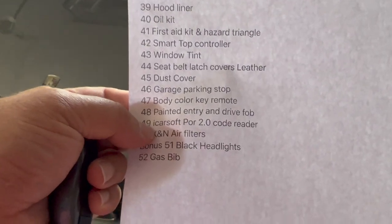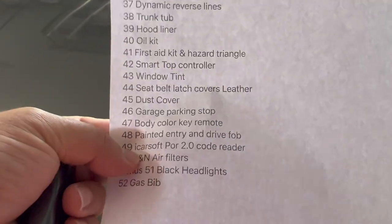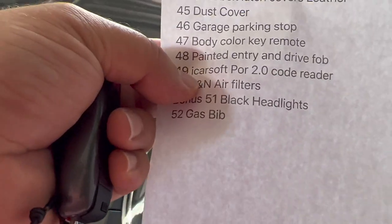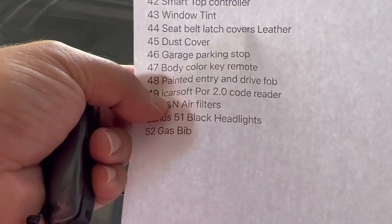iCarSoft Porsche code reader — if you have a 911, you've got to get this thing. When you change your own oil or do anything yourself, it will reset the car for you. You can change your battery, you can do a lot of things with this little thing from Amazon.